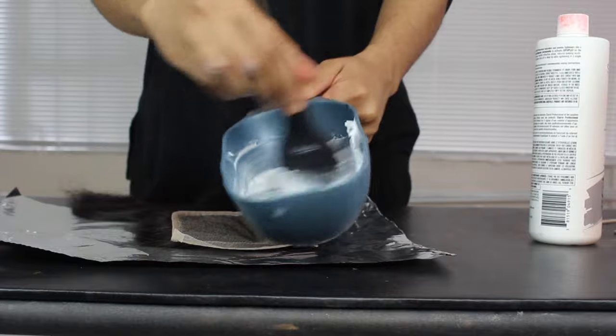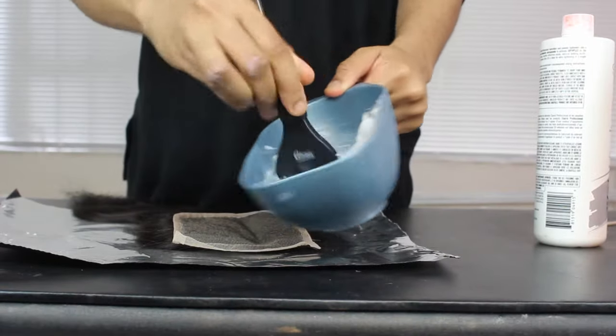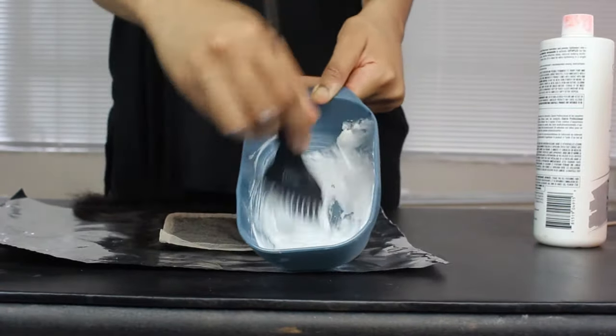This is the consistency you will be looking for before you bleach your lace. It's creamy — something like peanut butter — easy to spread, but not so watery that it'll seep through your lace and bleach your hair, which is not what we're trying to do.